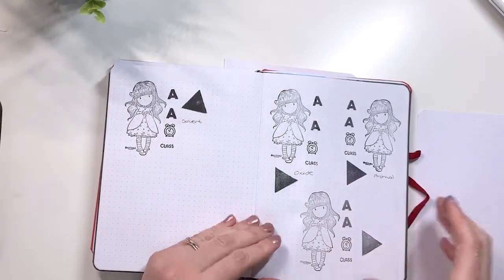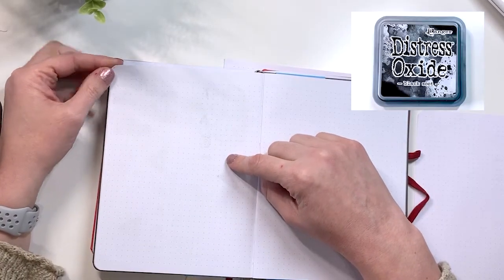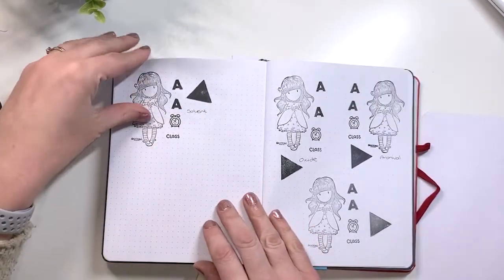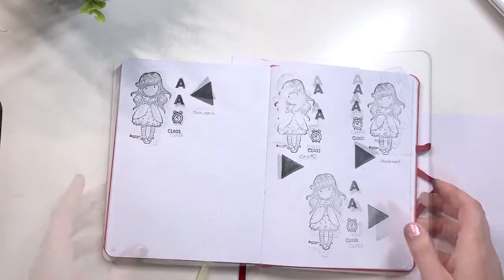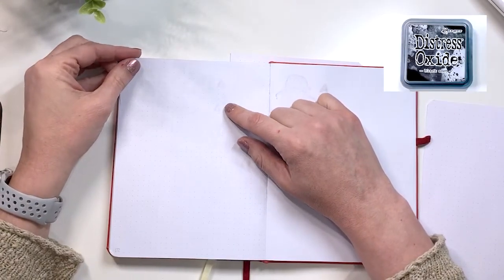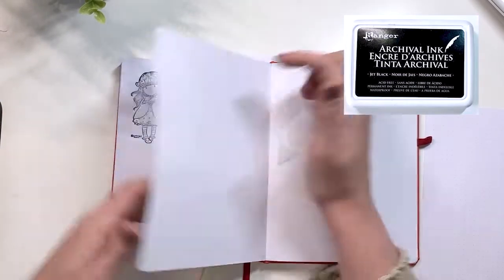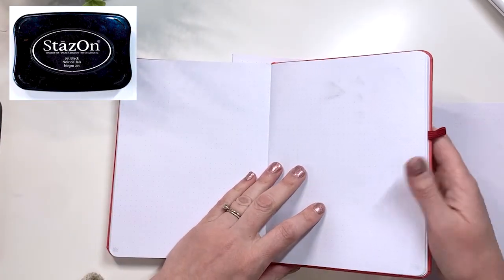Now we have the 100 gsm. The Distress Oxide bled through and ghosted. The Archival just has some light ghosting and the Distress Ink has some light ghosting. The Solvent Ink has ghosting and bleed through as well. For the 120 gsm, there is bleed through and ghosting from the Oxide Ink. The Distress Ink showed nothing. The Archival Ink has very light ghosting. The Solvent Ink bled through and ghosted as well.